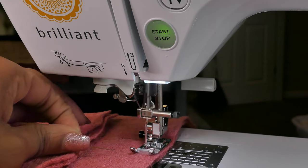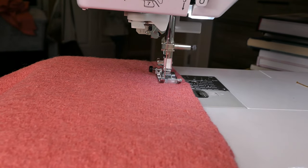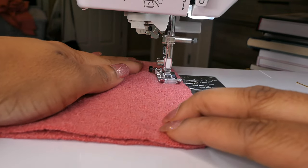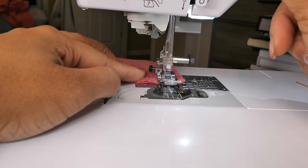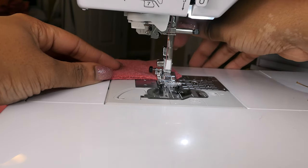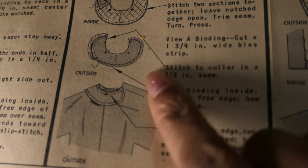I enjoyed the sewing of it, I enjoyed making the video, I enjoyed wearing it — and that inspired my next make, which was a garden party dress using another 1950s sewing pattern, and I loved that dress. I'll link both of those videos if you want to check them out. Through the making of those two garments and the subsequent videos, I realized that I can make things that I love.